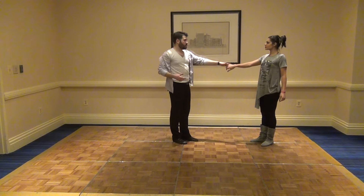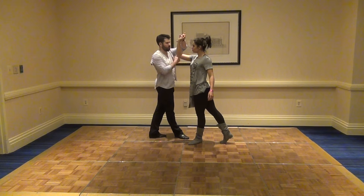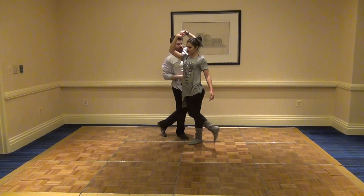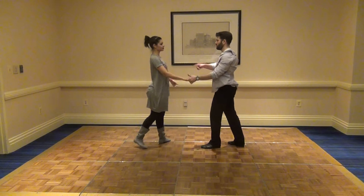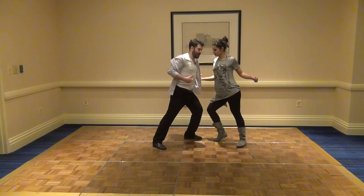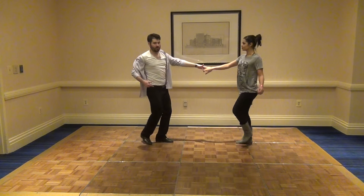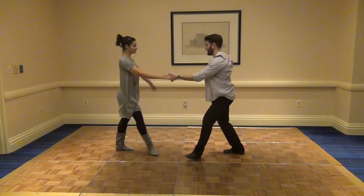Alright, the next thing we did was an underarm where we hung back on 1, 2, but then on 3, I shot past her and my left side rebounded off her right side — 3 — and it pulled us back together. So we look for the connection by moving past her and use that to pull it back in for compression, then away 5 and 6. 1, 2, stretch, compress, settle, and away.